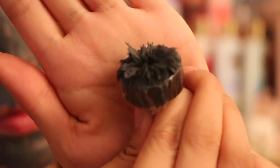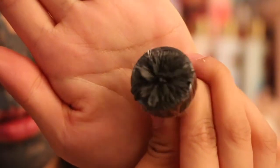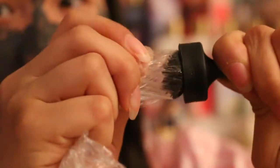It looks like a little explosion! Do you guys see that? Oh my god, this looks so cool. Look at this — it's so strong.